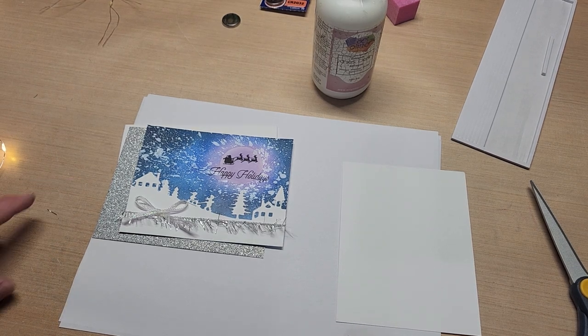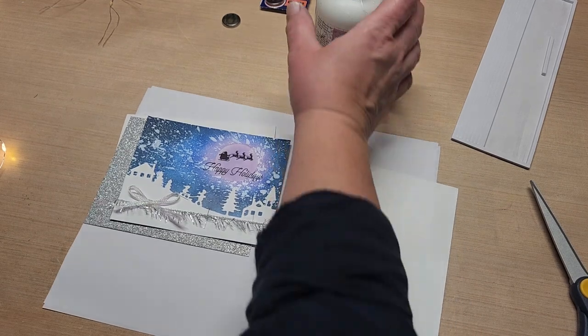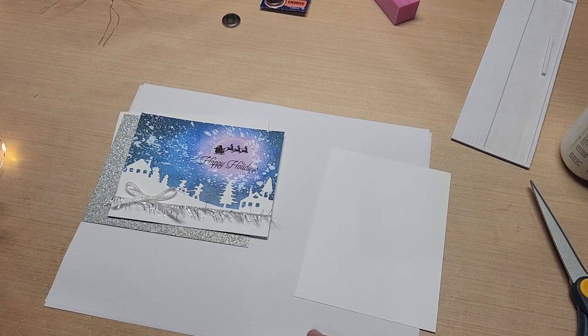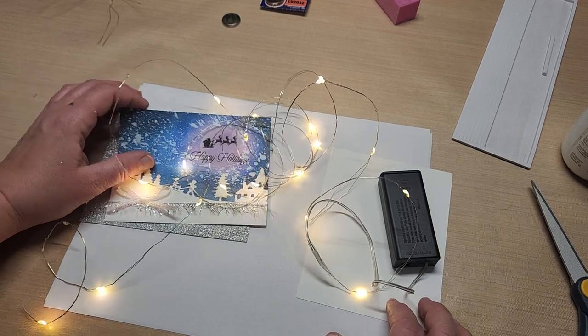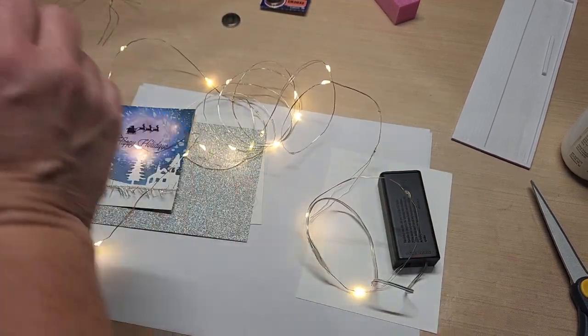Hello guys, welcome back to Fun Time Crafts 24/7. This is a let's-make video. One of their subscribers or viewers wanted to know if you could use the Dollar Tree fairy lights to improvise as the lights for your card, like the easy lights. Let me show you what those are.